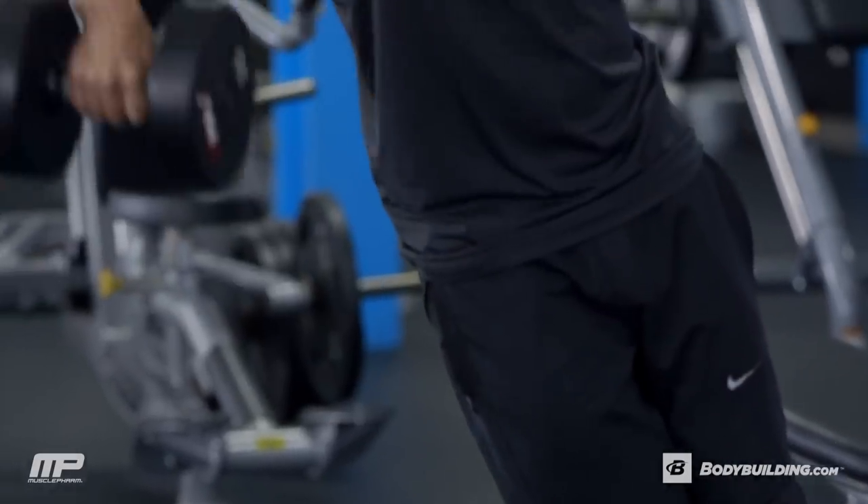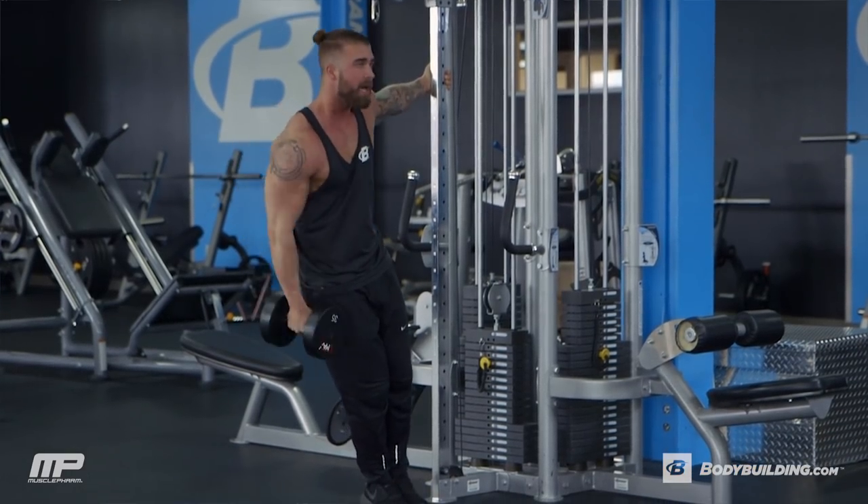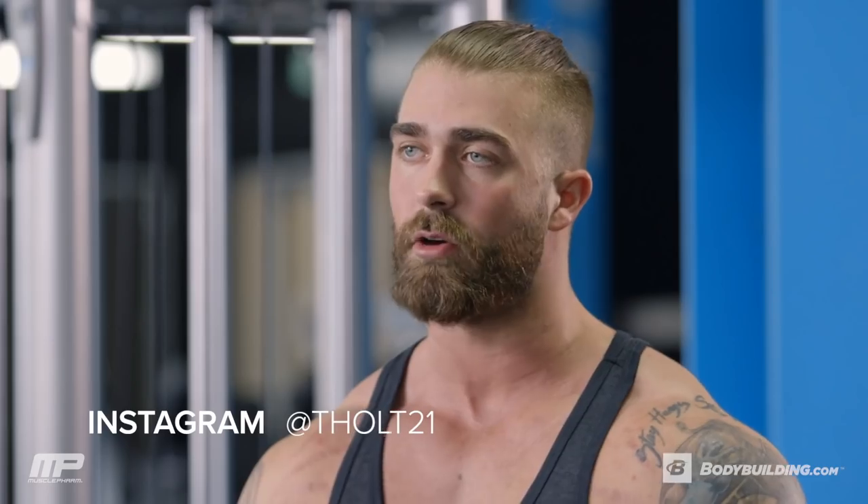I think you're going to get a really good result out of this. The full breakdown for this workout is below here at Bodybuilding.com. If you have any questions for me about this workout, you can find me on Instagram at THolt21 or on Facebook at Tyler Holt. And for more videos and articles from athletes like me, come back here to Bodybuilding.com.